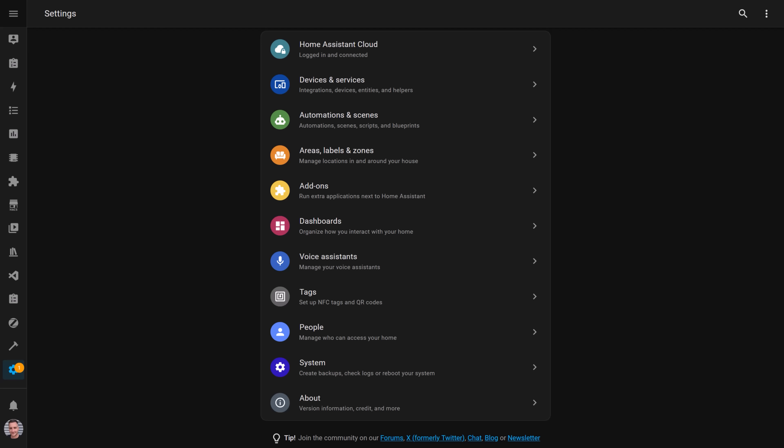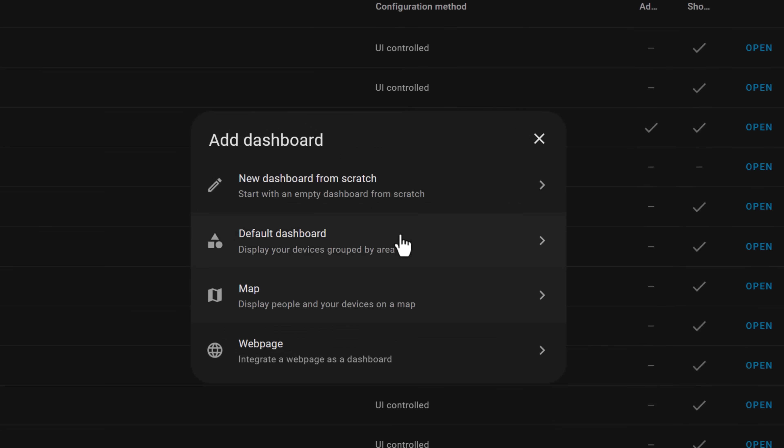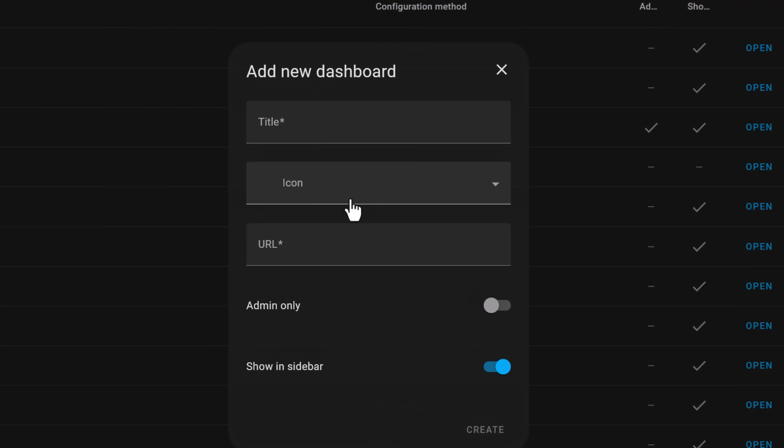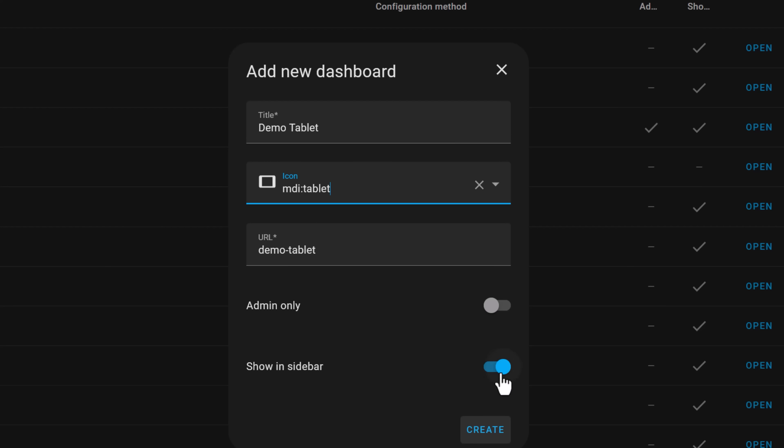You've now got a tablet that can show any Home Assistant dashboard. I suggest creating a new dashboard specifically designed for your tablet. This lets you customise it perfectly for your screen resolution and the location you end up placing your tablet in. You can create a new dashboard in the Home Assistant settings menu under dashboards. I'd suggest creating a dashboard from scratch and giving it a memorable name. I usually hide this dashboard from the sidebar as I only load them up from the start URL of Fully Kiosk directly, and therefore I don't want to clutter up my navigation menu with them.